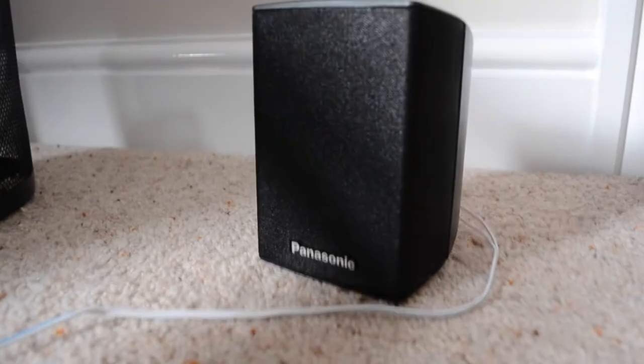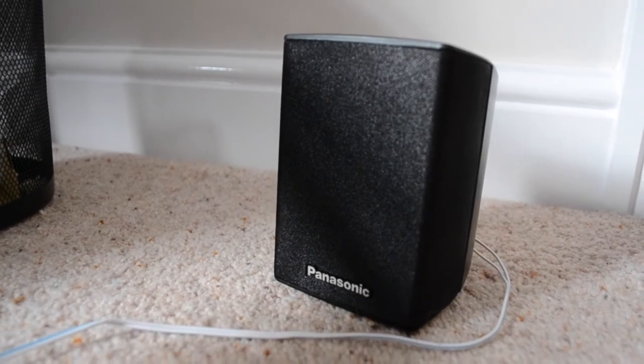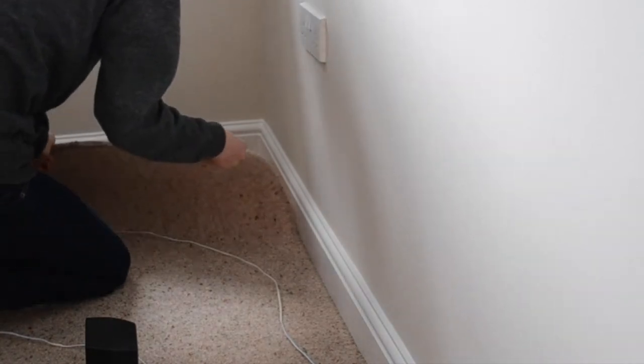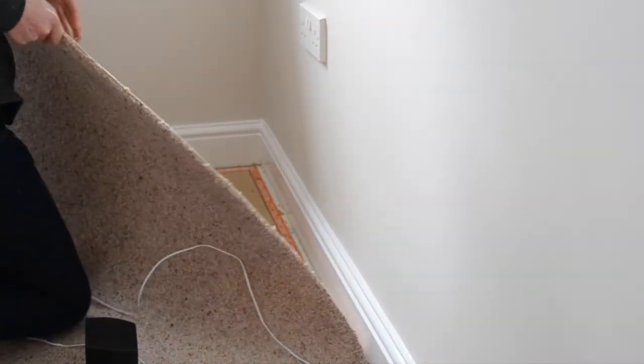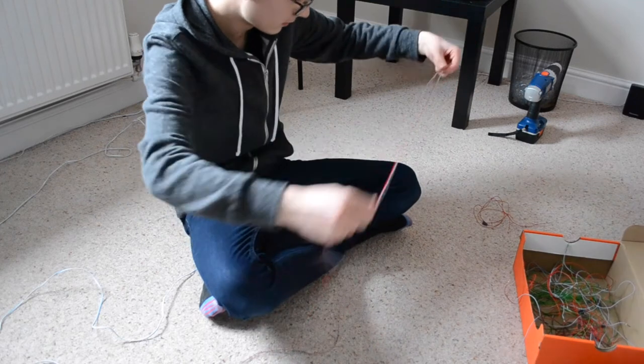That's all alongside our sound system as well, which I am very excited about. Unfortunately installing the sound system involves ripping up the carpet, because we want to get all the wires underneath so it looks really neat and professional. Most of the speakers were absolutely fine, but there were one or two I did have to extend using old wiring left over from my model railway, which is pretty cool.